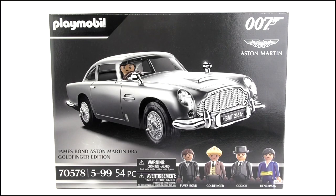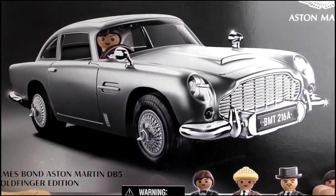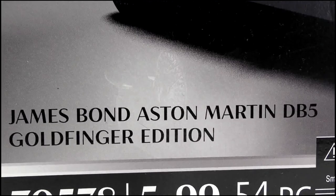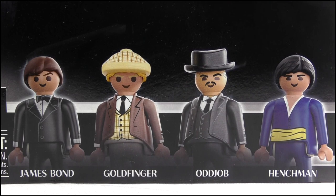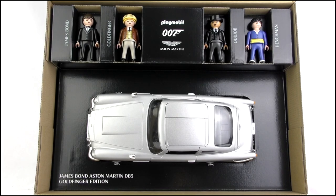Starting off with the packaging, it's the usual Playmobil affair. There's no window display of any kind as the car has to be assembled, so instead we get a very stylish image of the car on a grey and black background. We get the Playmobil logo on the top corner, with the 007 and Aston Martin logos on the opposing side. It is the James Bond Aston Martin DB5 Goldfinger Edition, plus we get some images of the included figures as well as their names beneath. The back of the box retains the simplistic design, with several windows demonstrating some of the features of the car. Opening up the box, I like what they've done here, giving us a nice layout with sections for the car as well as for each figure — some very effective presentation work.